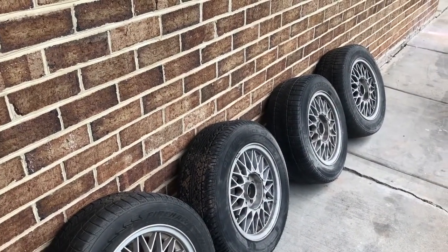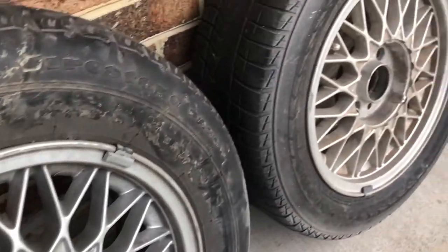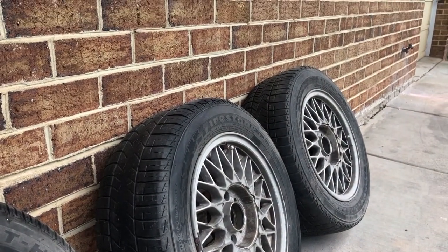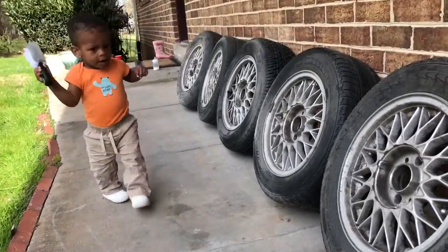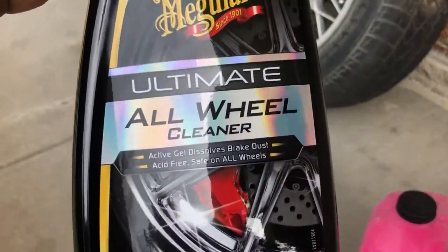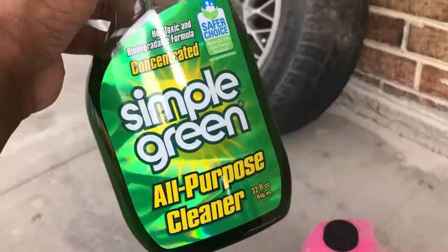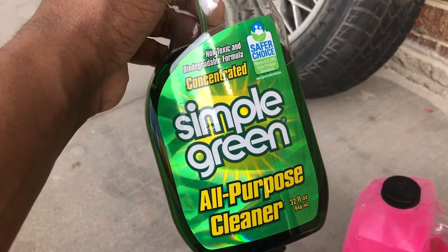So you're looking at about 15 years worth of dirt and grime. Today I'm just gonna clean them. I was also gonna try and repair them — I've seen a lot of YouTube videos on how to repair curb rash and scuff marks, but these are actually pretty good. So the products we're going to use: I've heard some good things about this Meguiar's Ultimate All-Wheel Cleaner. If this doesn't work, I'm going with old faithful, Simple Green — saved me many man-hours when I was in the army. Simple Green is a blessing.